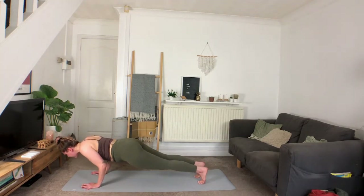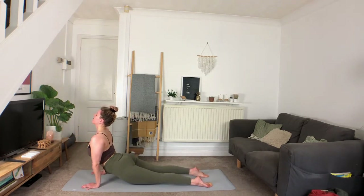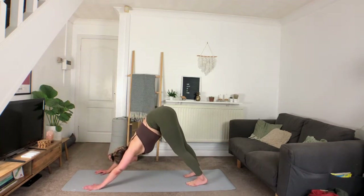If you've got it, feel free to shoot it back through a chaturanga or step it back. Exhaling to lower, inhale lifting the heart into upward facing dog, exhale hips up high into downward facing dog. Moving straight into those arm balances.